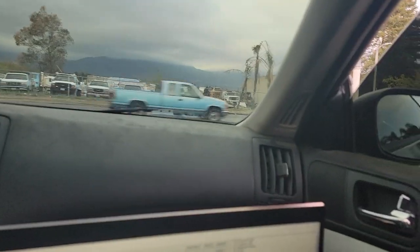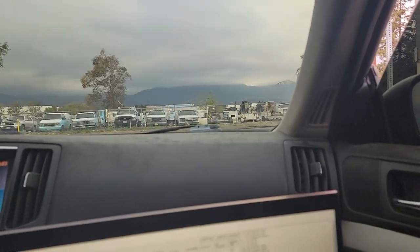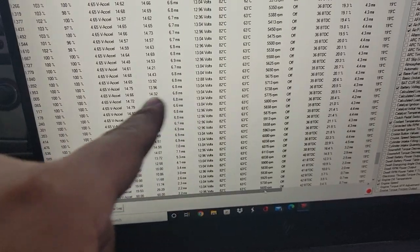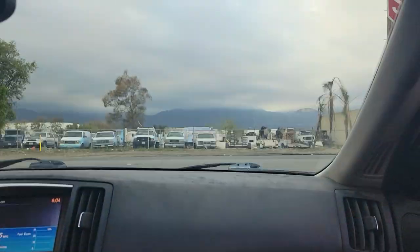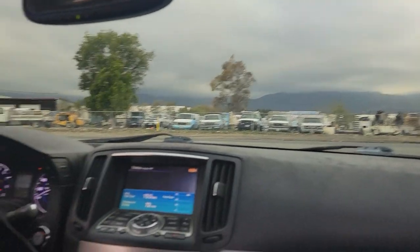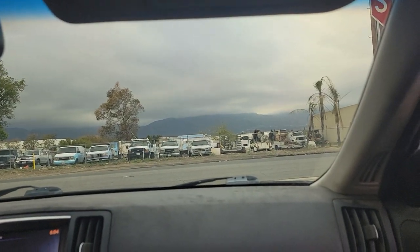I have this 2011 G37 Coupe, 6-speed. I think the owner bought it at auction, got it tuned by somebody up in the Lancaster/Palmdale area. You can see at full throttle, higher RPM, the air-fuel is running 14 — very, very dangerous. He brought it here because it's boggy, there's no power, it goes into limp mode, and it idles high sometimes, which it's doing right now. I'm going to see what I can do.